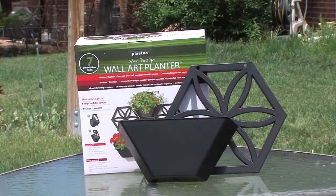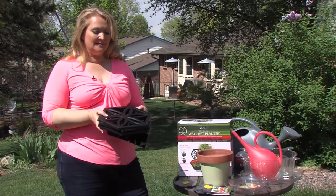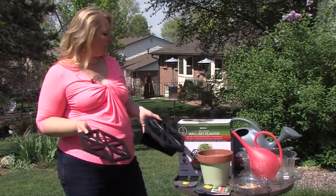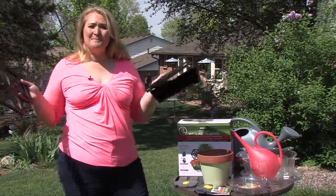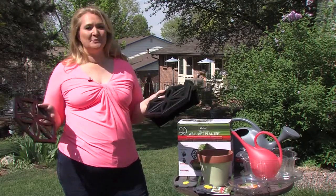They also have decorative items. This is a wallflower decoration that you can actually mount right onto the fence. You have the different sections and then you plant the wall pockets with it, so maybe a bare naked fence that isn't quite so attractive, you could turn it into an absolute masterpiece.